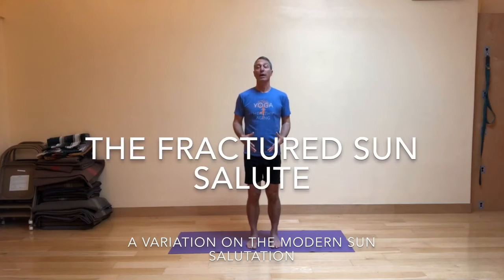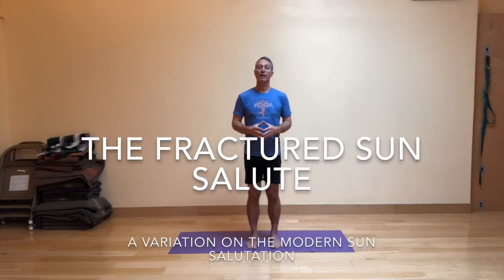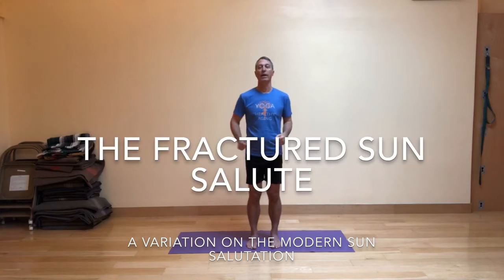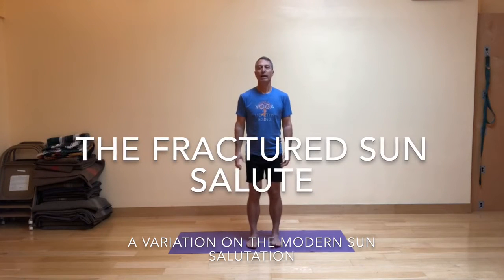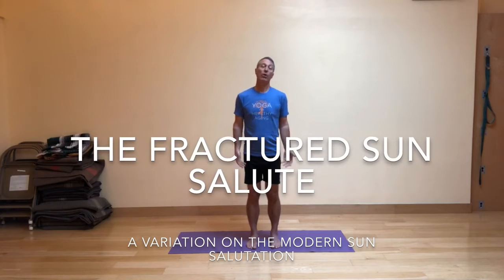I'm excited today to share with you a modified version of the sun salute that I developed years ago when I realized how challenging it was for a lot of people to step the back foot forward into the high lunge from Downward Dog. I came up with the idea of splitting the sun salute into two separate parts, and I call this the fractured sun salute. There's part one and part two.